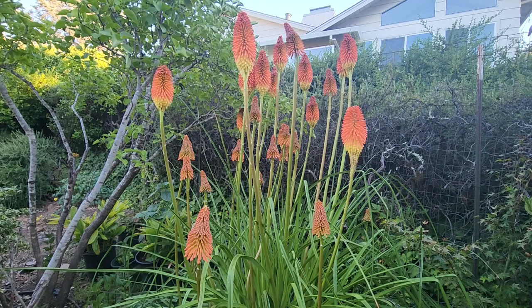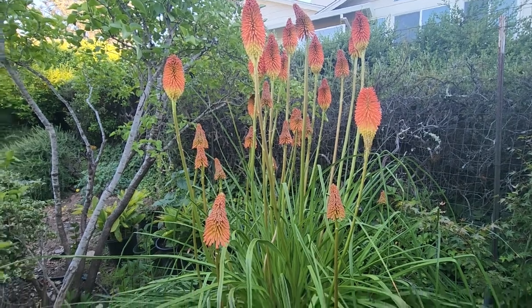The flowers start to bloom from the bottom and you can see the transition from green to orange to red to yellow and then brown.